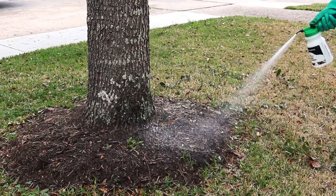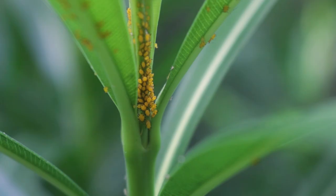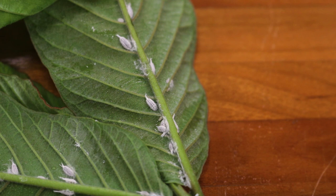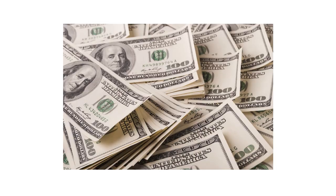It controls a variety of pests, including cutworms, aphids, mealybugs, and other turf or ornamental pests. This product includes labeled rates for larger acres of land as well as smaller residential spaces, making it the economical choice if you're looking to save on lawn and garden treatments.